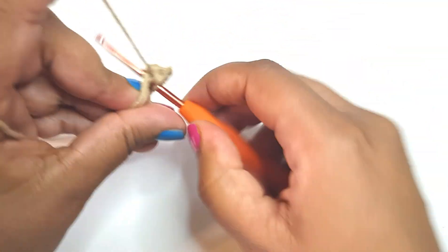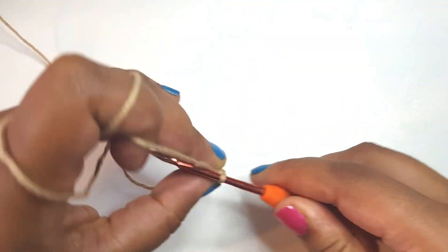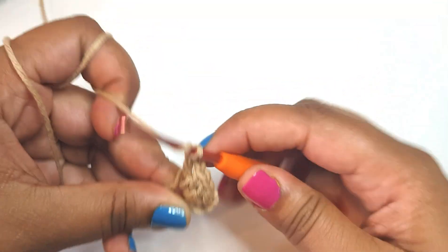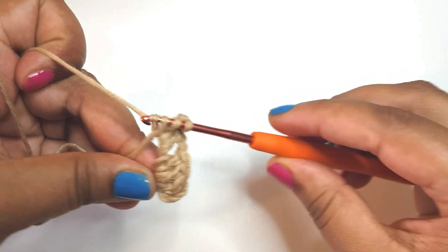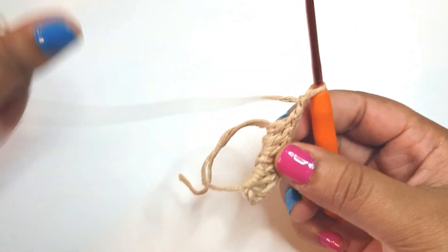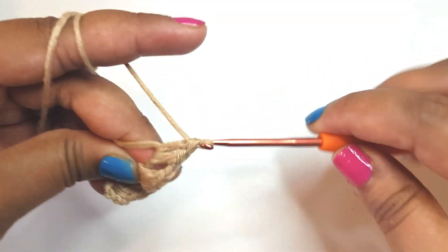I'll make two chains — one, two, three — like so. I now have another corner to do, so I'll make two chains and now I'll create another three double crochets: one, two, and three. We've now reached another corner, so I'm going to make two chains, then another three double crochets: one, two, and three.